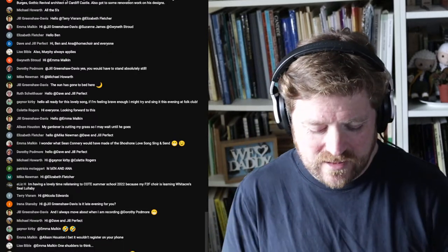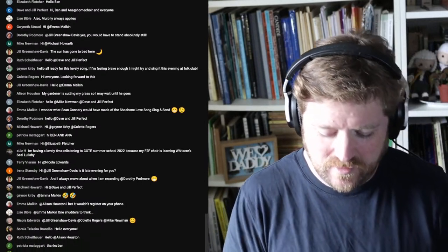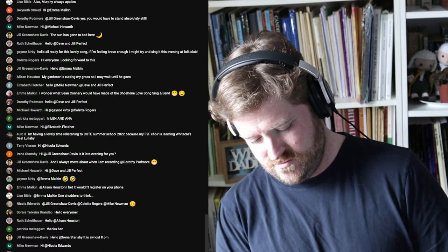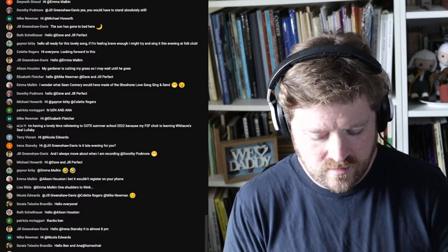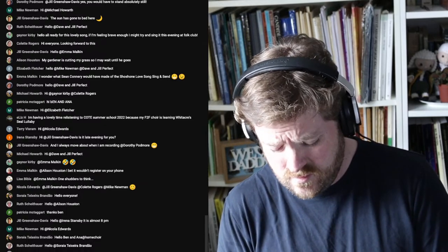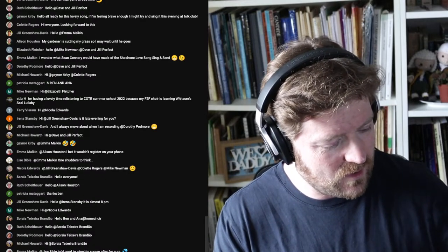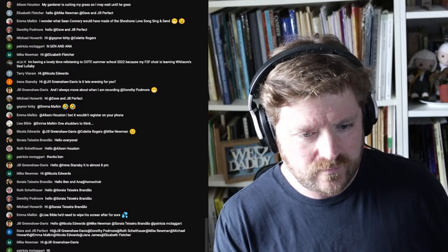Let me just check everything is working here. No sound from the... that's because it's muted. That would be why. Let's try the piano. Fabulous. Do we also have Patchway Cathedral Choir? Let's find out, shall we? Fabulous.